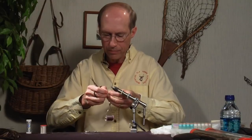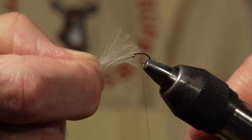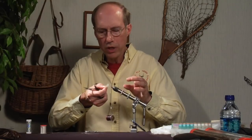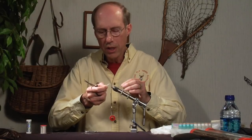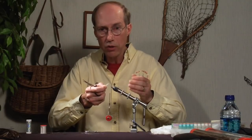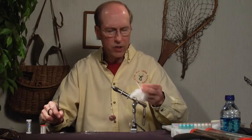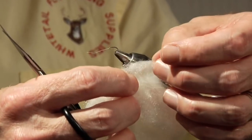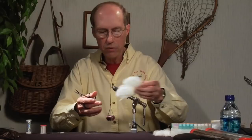Now we're going to put on our wing. I'll give you some options if you don't like using CDC — there are advantages and disadvantages. A disadvantage of CDC is that you have to use a desiccant-type floatant; if you use a paste floatant it mats the barbules down and you lose flotation. But it's a great material — it floats well, fishes well, and is very impressionistic to the fish. In some situations though, I may prefer a synthetic like ice fur, which has a lot of crinkliness and sparkle, or micro Xelon with a lot of kinkiness. We'll go ahead and use a CDC feather on this particular fly.